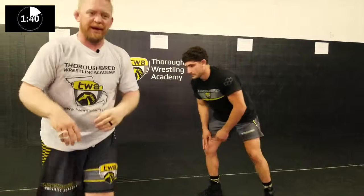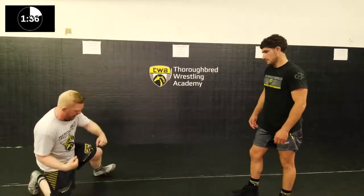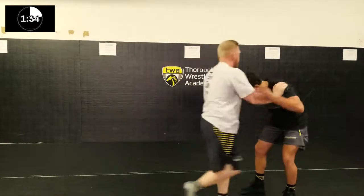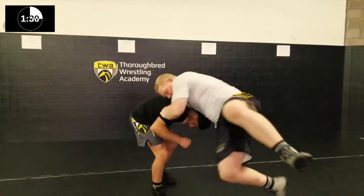When I want to get him down, I'm going to hit a big circle. I'm going to leave my feet and I'm going to land on one knee and one foot. When I want to get him down, I'm going to take a big circle hop and I'm going to land here.